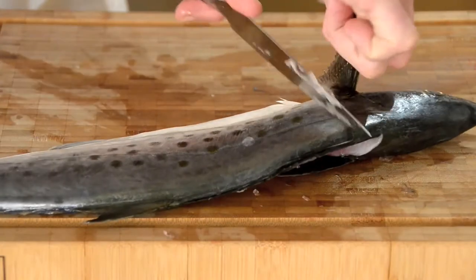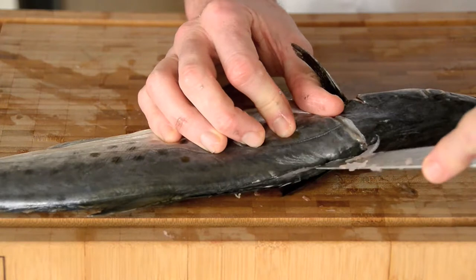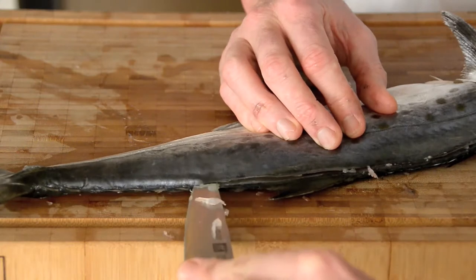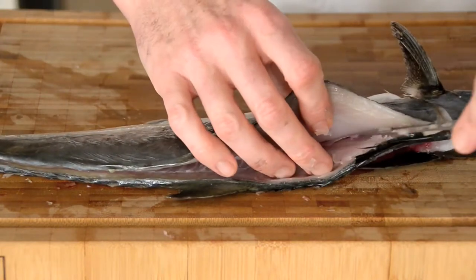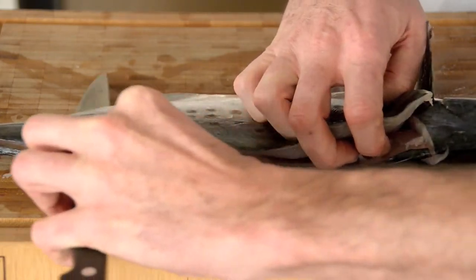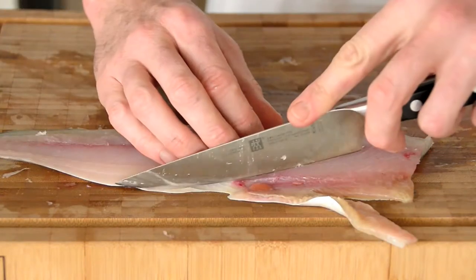Let's do the other side. Again, incision behind his ear down to the bones, and a very small incision cut along his spine like so. Just let the knife do the work. That flesh will start to come away. Easy as that — and again, one more beautiful fillet.